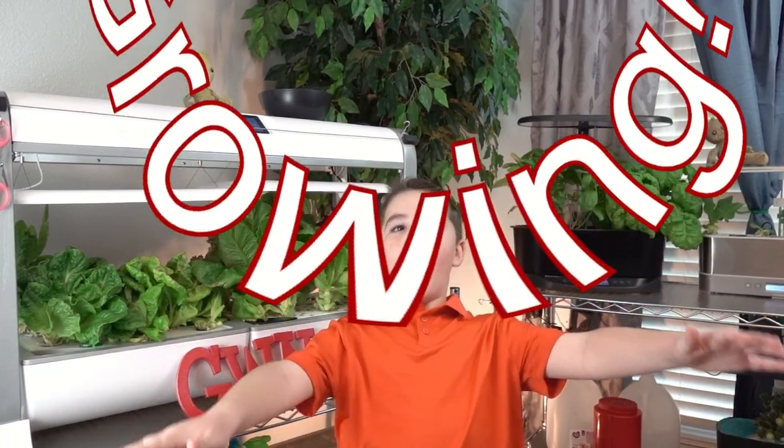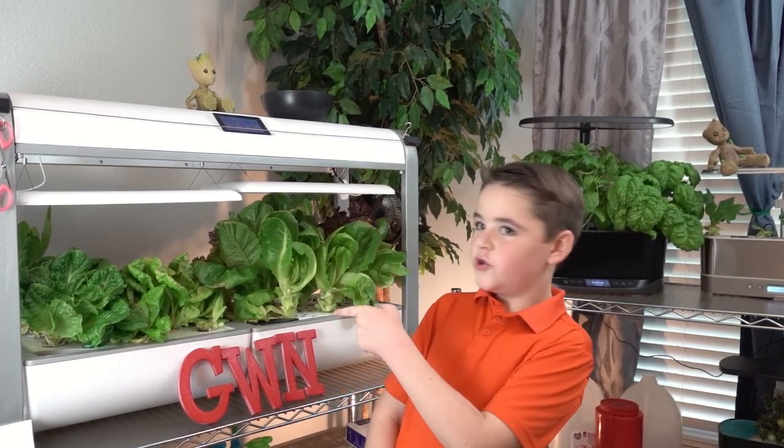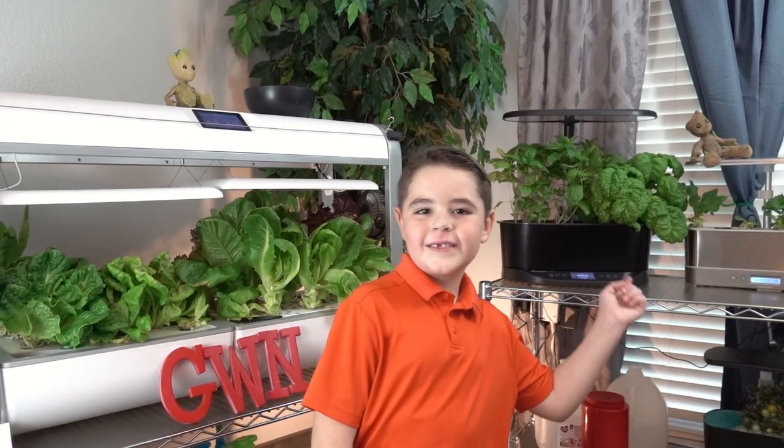Hi, my name is Nathan. Let's keep growing! Ready for part two of Trimming the Lettuce? Let's get busy!